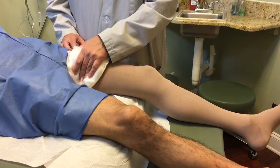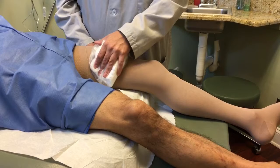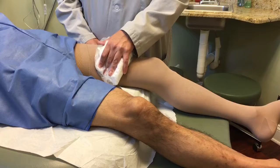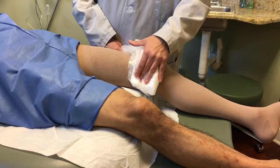Once the towel cools down, we do it again — put it in warm water and then place it on another section of the leg. We continue doing it again for three to five minutes. Once the towel cools down, we do it again: warm water, then place it on the lower area for three to five minutes in a circular motion.